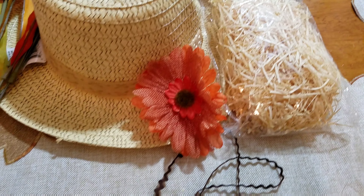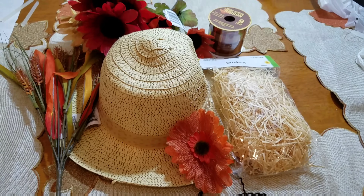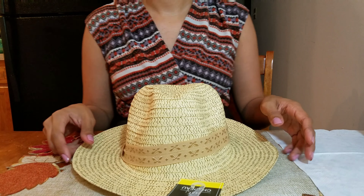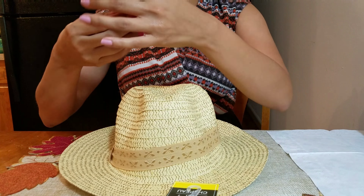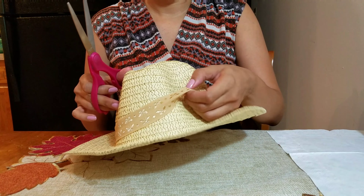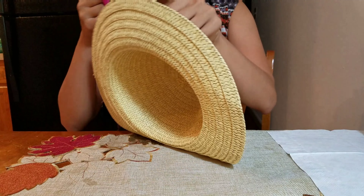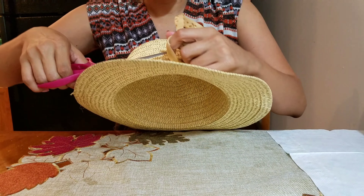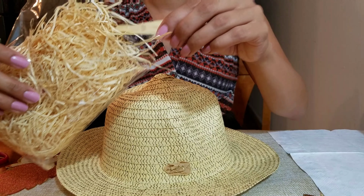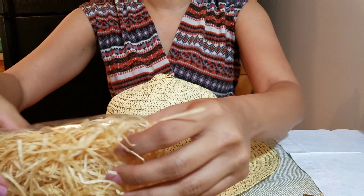You can find all of this at the Dollar Tree. So when you first get a straw hat, if it has any decorative ribbon or anything on it, you're gonna want to make sure you take that off. You could save that for a later DIY if you want, but for this you just want to snip it off.